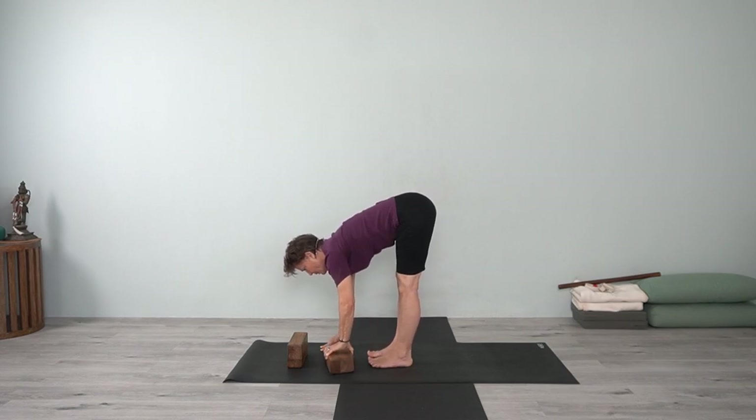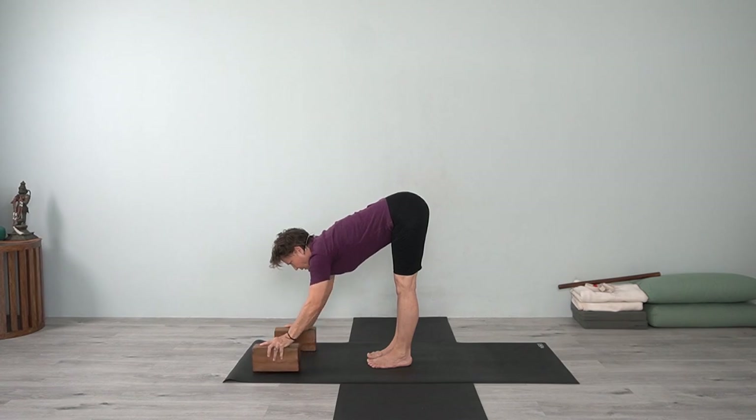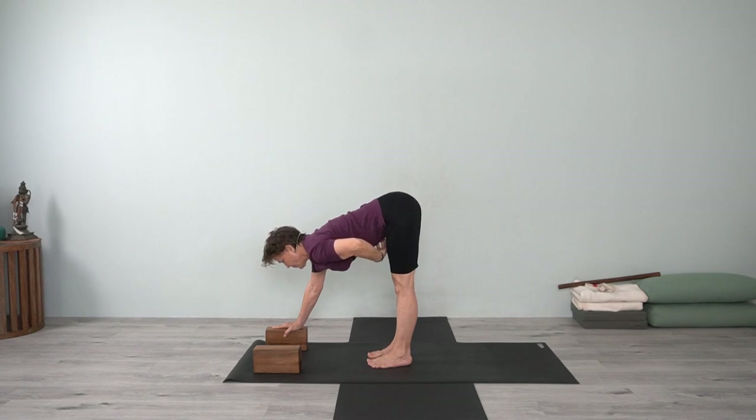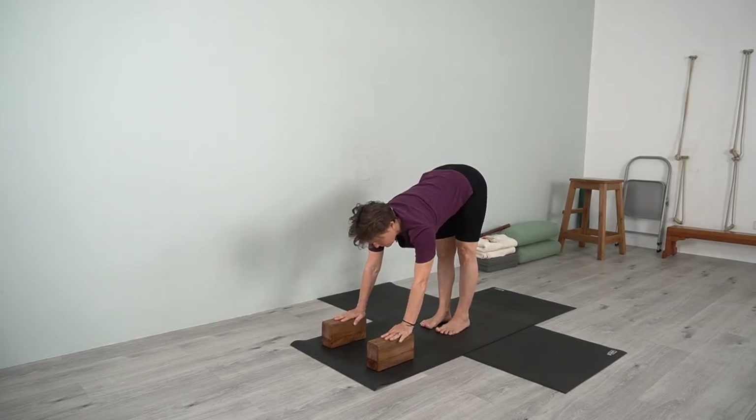Then release. Walk the blocks forward again or bring your hands forward. Extend. Abdomen is moving in and up — the core of your body, the navel moving back to the lower back, broadening the lower back, inner thighs moving back. Now I'm going to come up and get a stool.